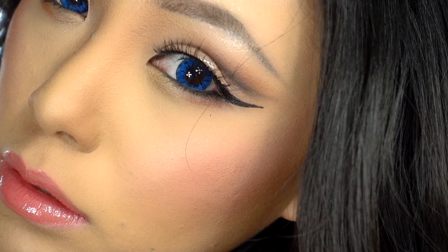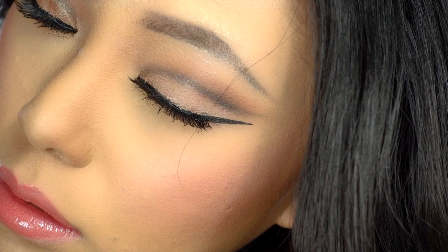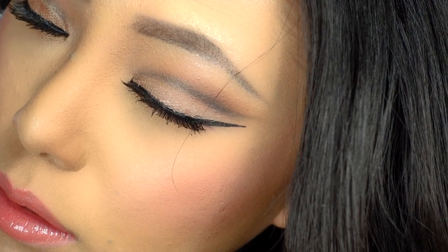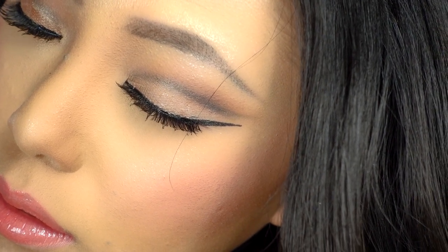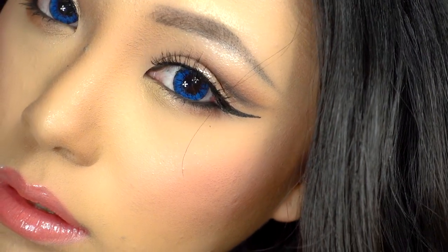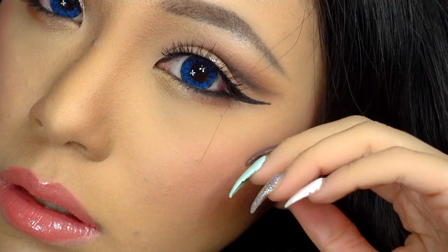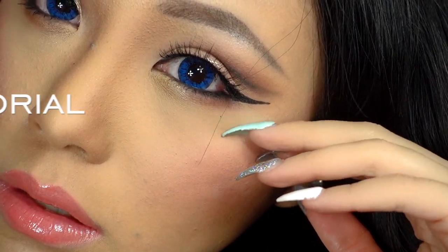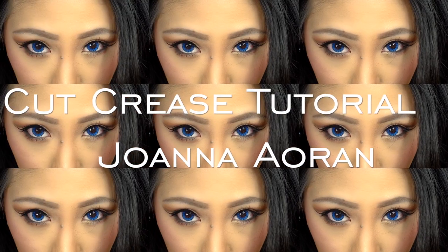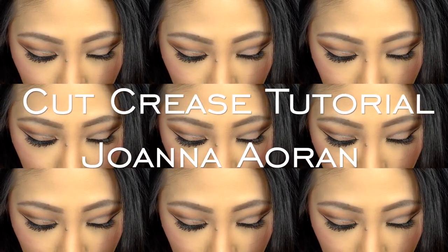Hey everyone, welcome back to my channel. For today's video I am creating a cut crease makeup tutorial. I think this look is quite dramatic so I would recommend this for a night out. Feel free to do any lip color that you like with this look, since it's pretty neutral on the eyes. I hope this cut crease makeup tutorial is helpful for you, so please keep on watching.